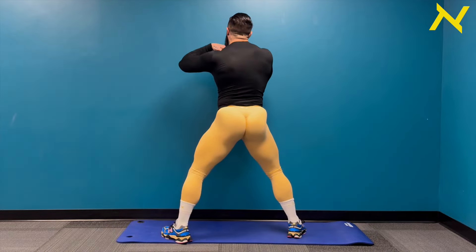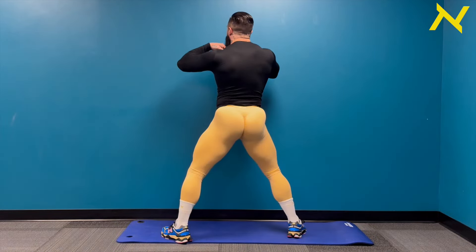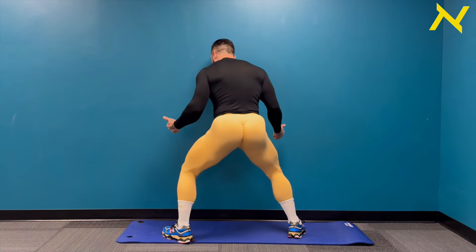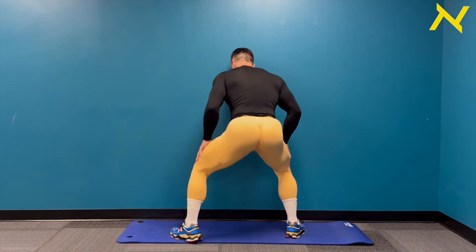Take your feet out nice and wide, toes angled out at 45 degrees. Really think about it in the squat — we want to kick those knees out the entire time. That's the big cue on that.